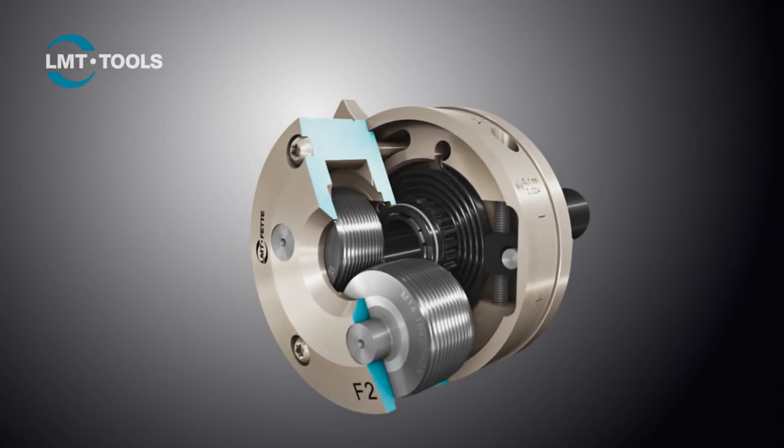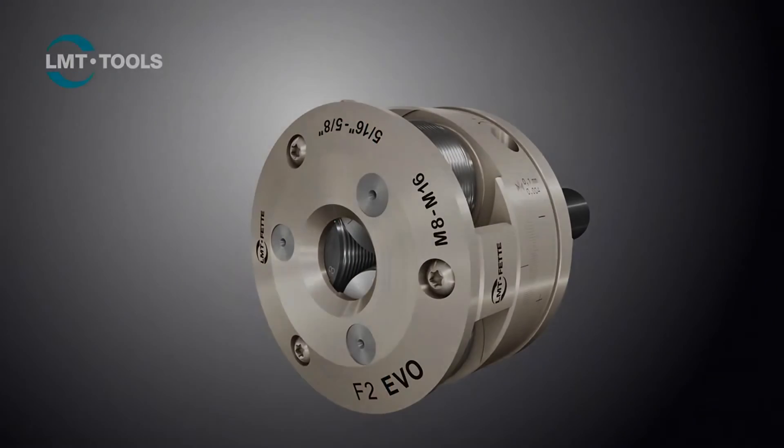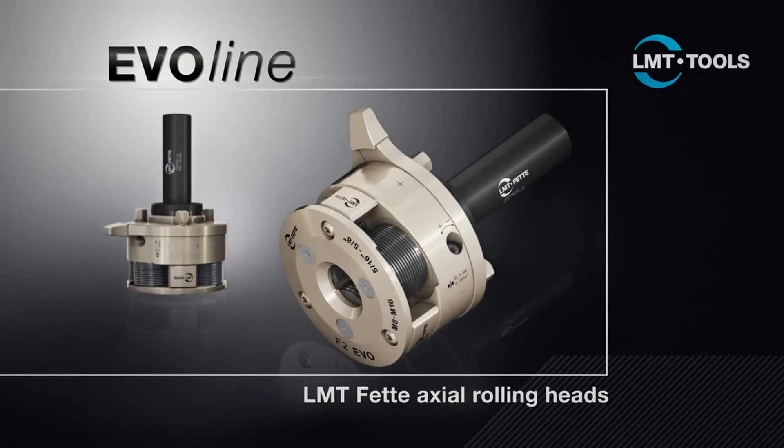Our customers are impressed by the end product, whether in terms of the quality of the rolling head itself, and by the innovations which have been implemented. LMT FETA EvoLine — that's how rolling works.